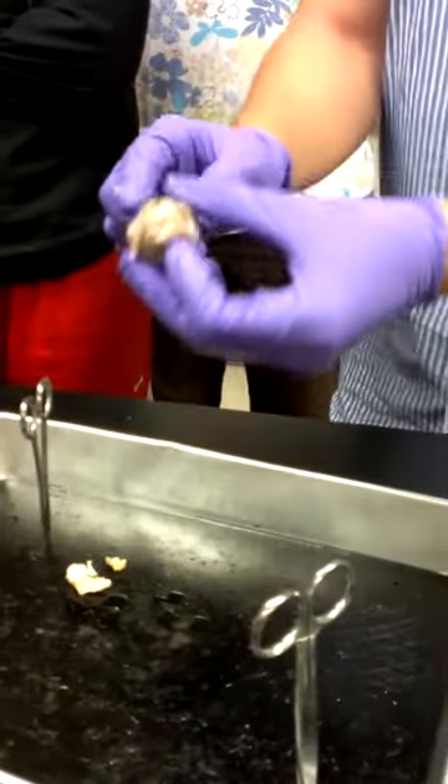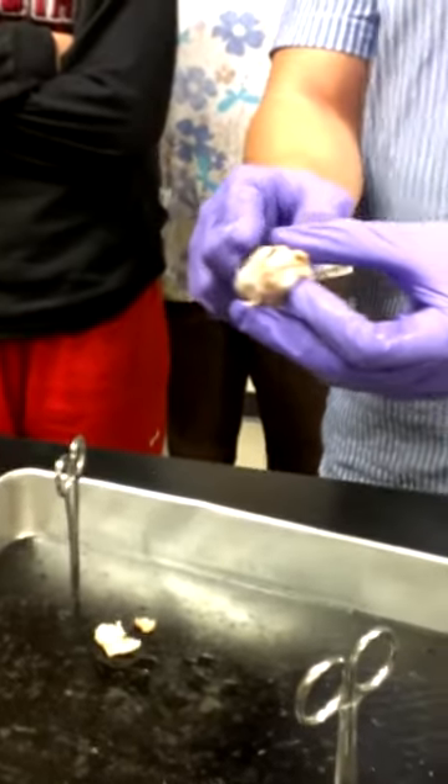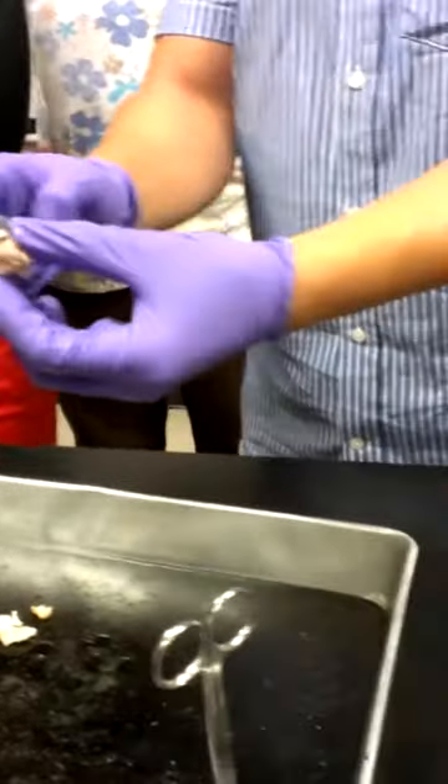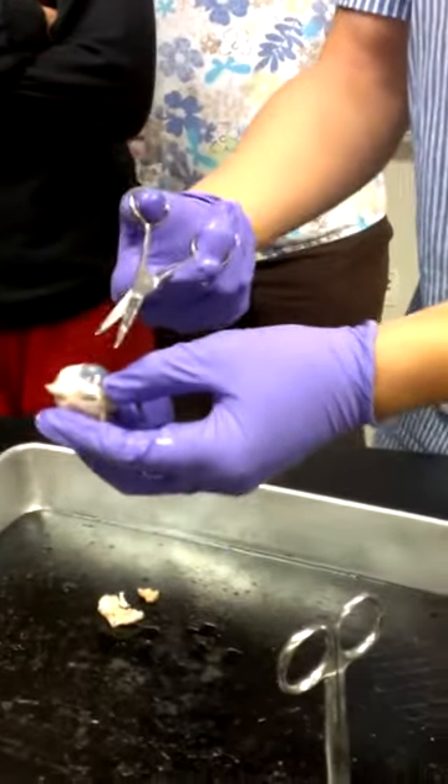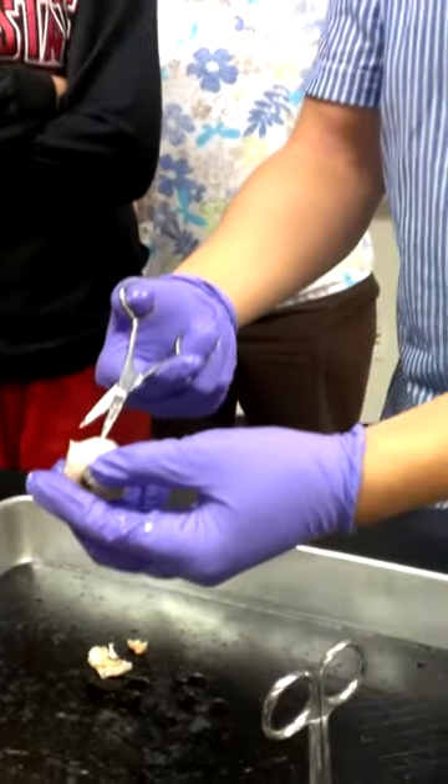So the first thing outside when you look at the eyeball is going to be the cornea. What's the white part called? The sclera, right. And because it's a dead eyeball, you can't see the changing color of the iris and stuff.